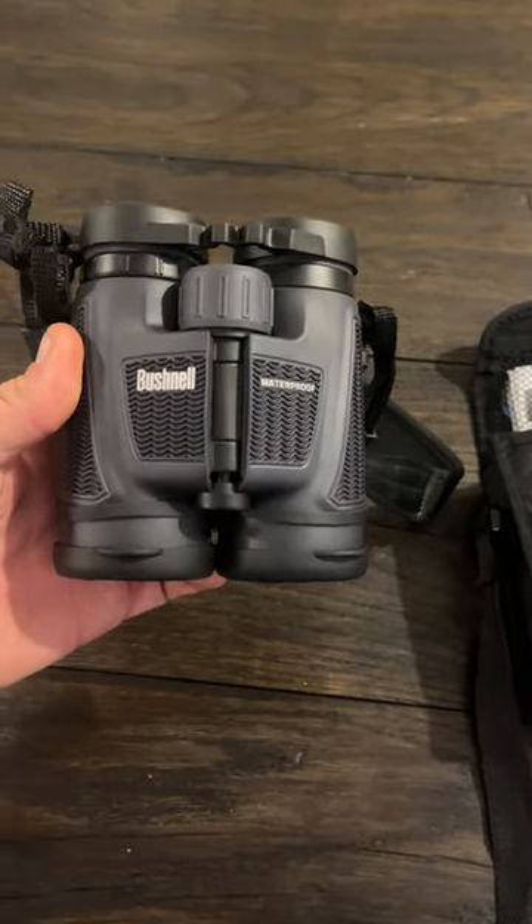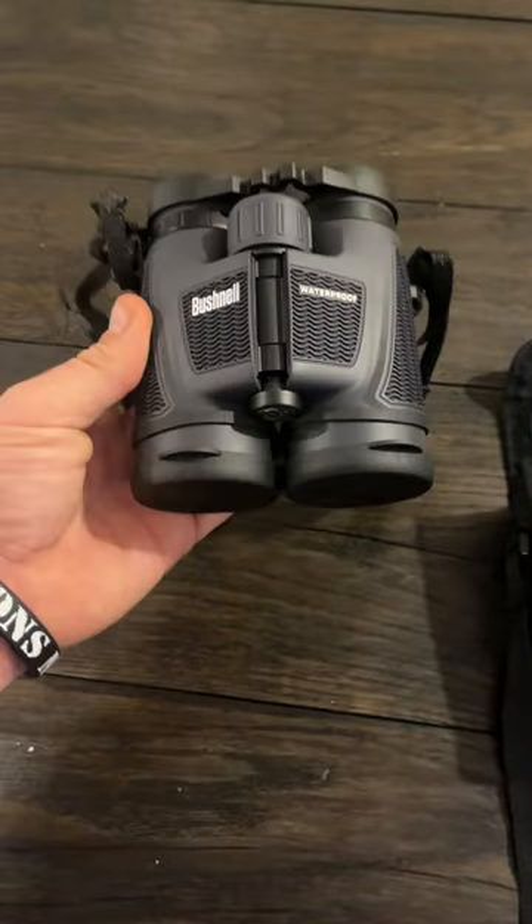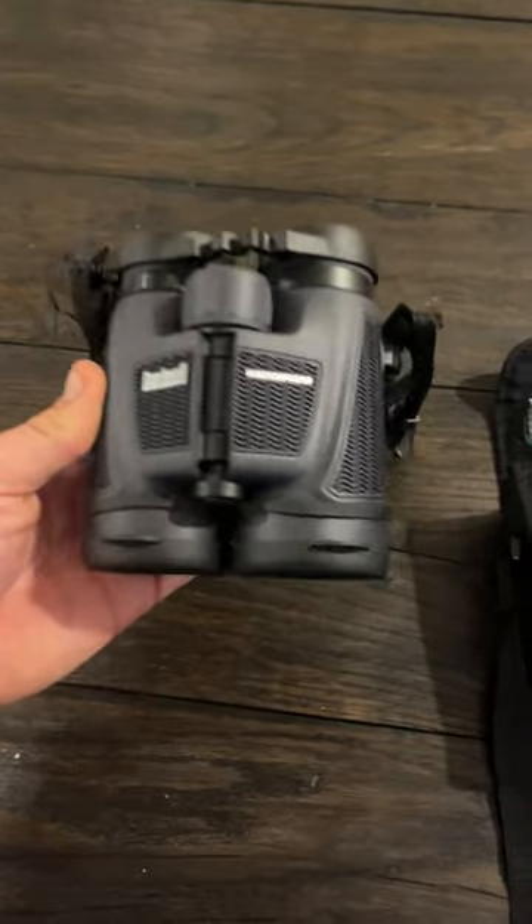So here you've got our Bushnell waterproof binoculars, and I've had these for a few years. I certainly love them — take them out in the woods, take them camping, hiking, things of that nature.